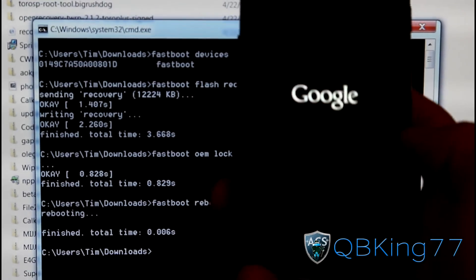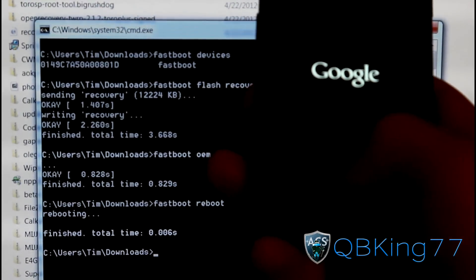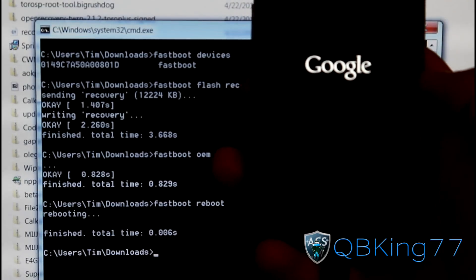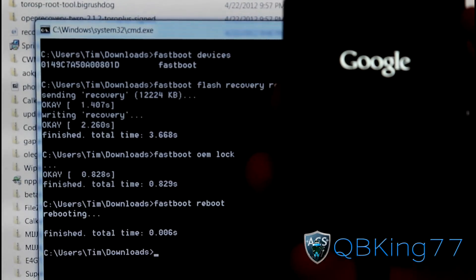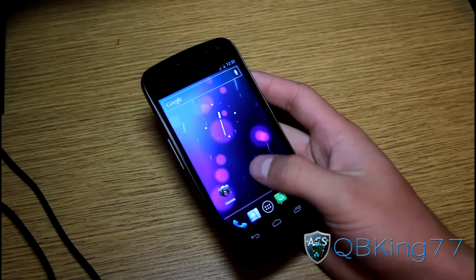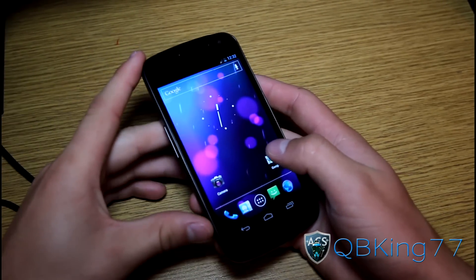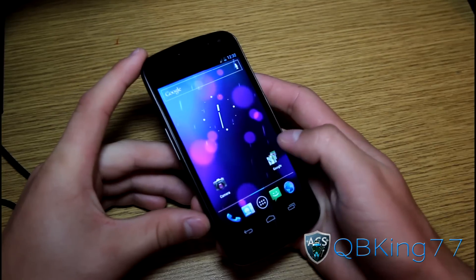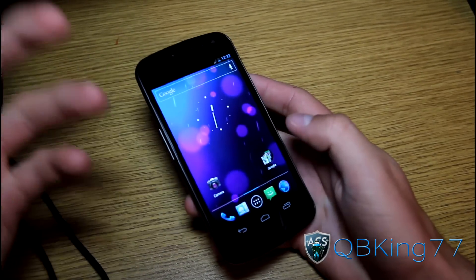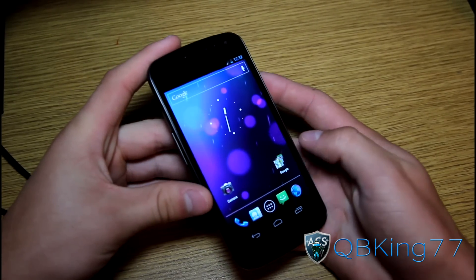As you can see, my Galaxy Nexus is now booting up, and it does not have that little padlock down here, so it's not unlocked anymore — it's relocked. I'm going to let this boot up and I'll be back. Alright, now it has rebooted, and it did not wipe my data. It did not wipe my internal storage. Relocking my bootloader did not do that. Only unlocking your bootloader will wipe data.